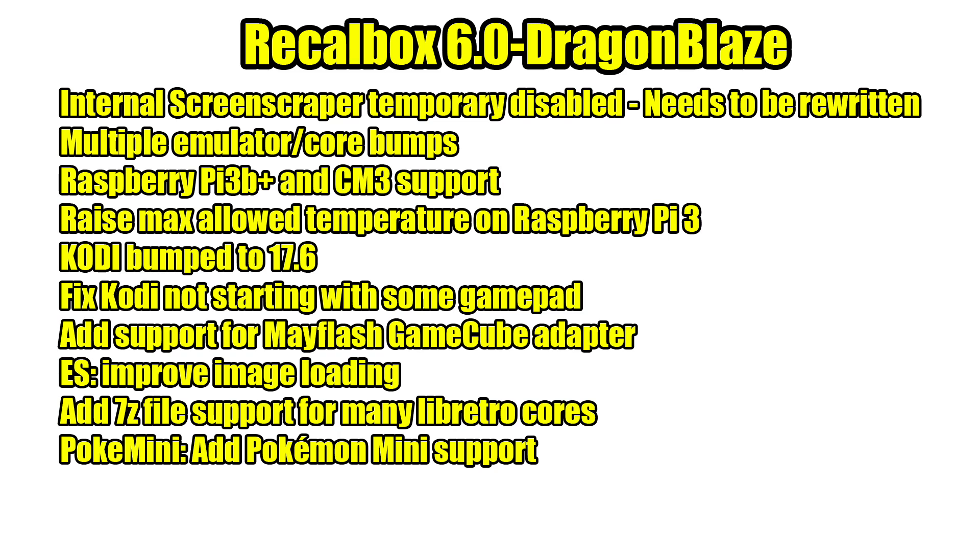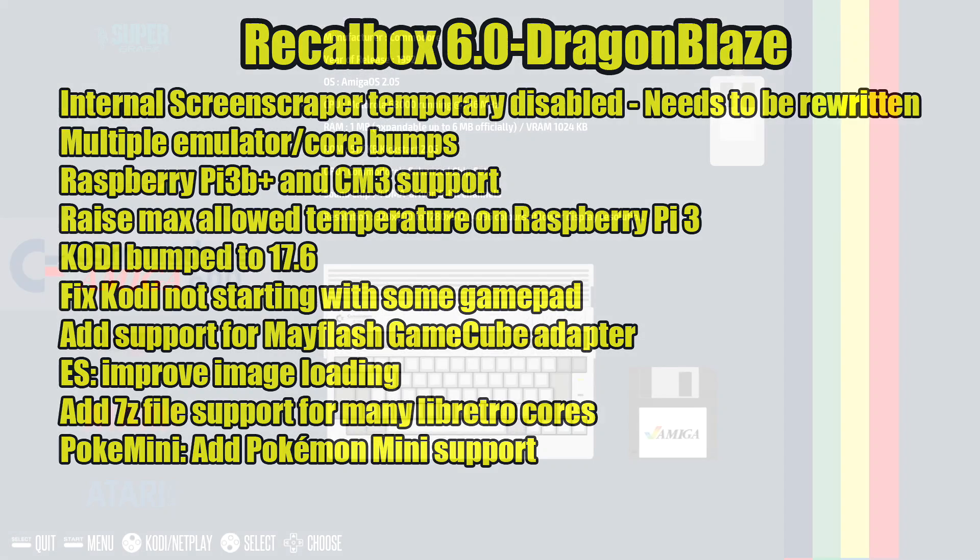Finally, the Pokémon Mini Libretro core has been added, so we have Pokémon Mini support. Now there's not a lot of great games for Pokémon Mini, but it's really awesome to have in your collection. Like I mentioned, I just picked a few highlights out of the changelog — there's way too many to go through in this video, so definitely give it a look.